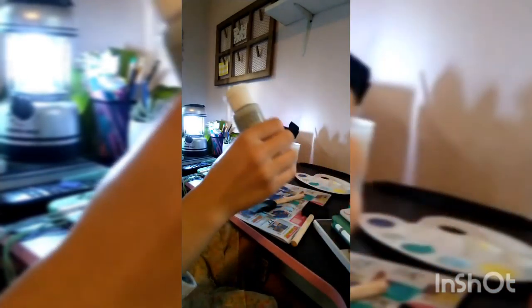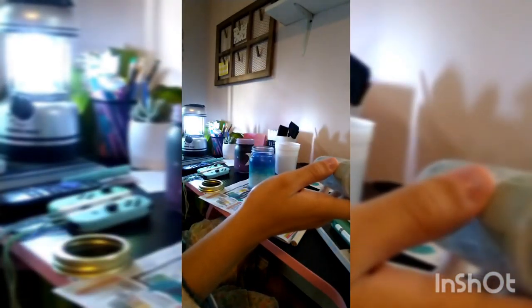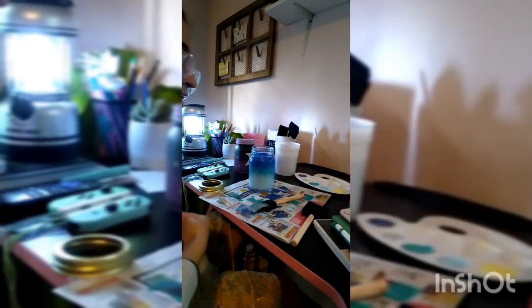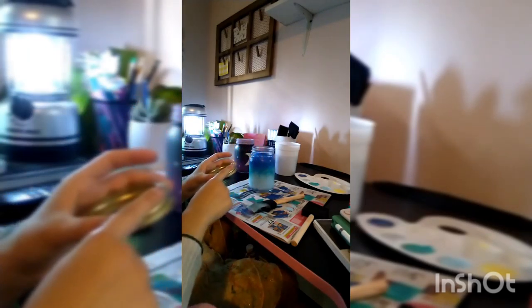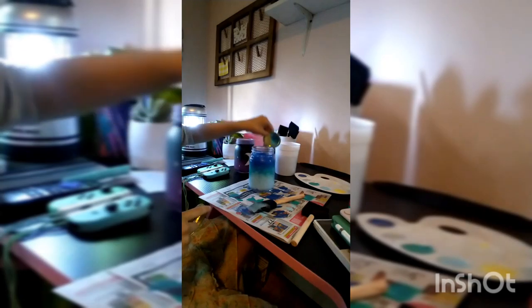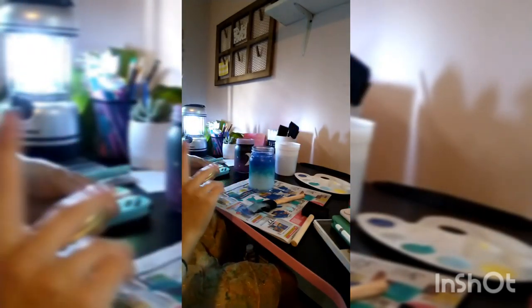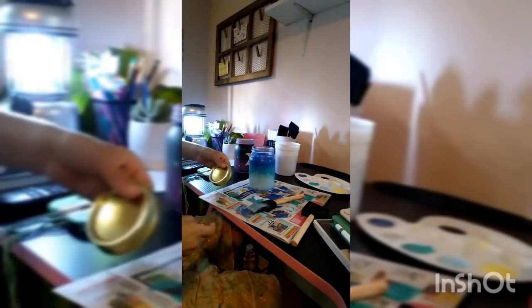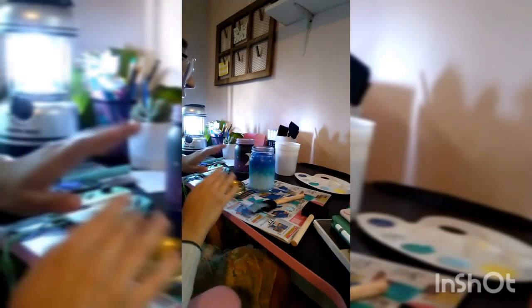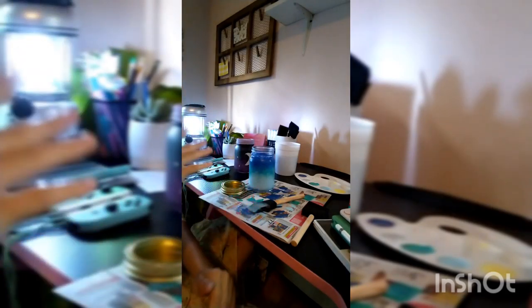The paint is Apple Barrel, number 21392, granite gray. If you want that exact gray you can get it, but I'm using gray because I don't have a pure white — though you can get pure white at Michael's or pretty much anywhere. I'm going to wait for this to dry, then paint the lid that goes with it, add the details, maybe do a second layer, then put the lights in and see the finished product.